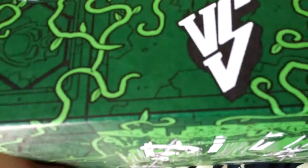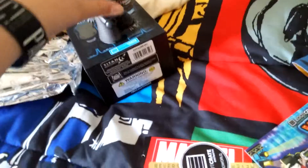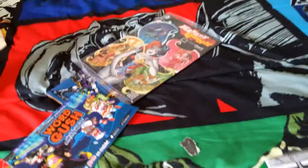So guys, here's the box. Pretty much it has Versus on both sides. Right here is the jungle that the Predator lives in. You flip it over and it's like the Xenomorph chamber. So let's do an overview — we got this game, a nice little pin, the Xenomorph action figurine, the comic, and the box.